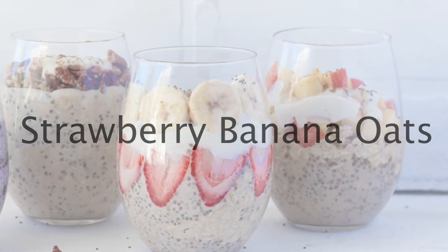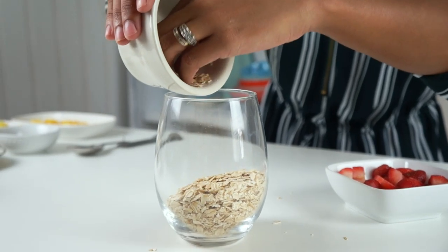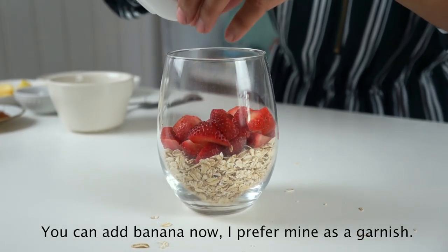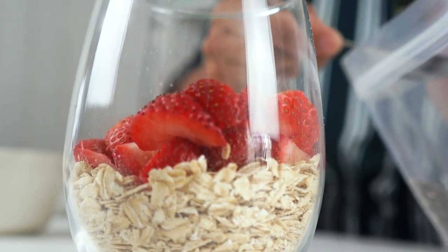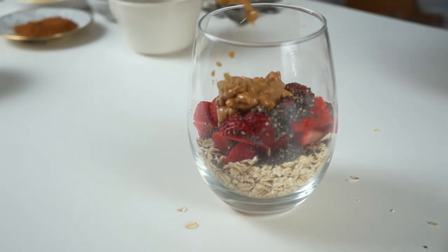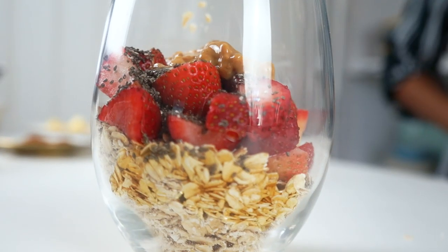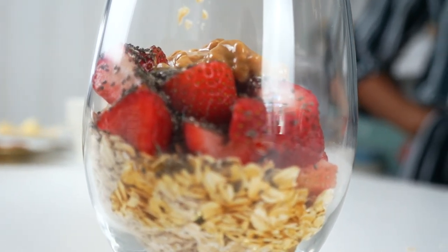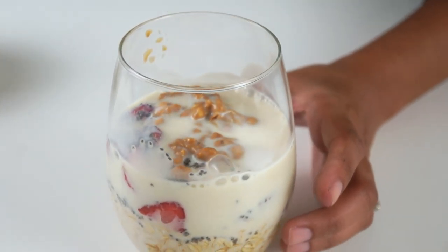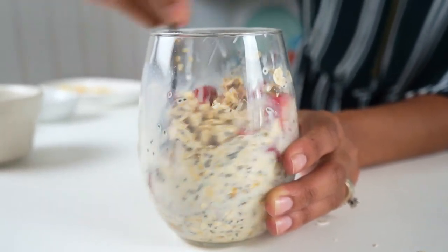Next up is strawberry banana. Add in three-fourths of a cup of rolled oats, one-third of a cup of chopped strawberries, one tablespoon of chia seeds, one tablespoon of peanut butter, one teaspoon of maple syrup for added sweetness, and three-fourths of a cup of plant-based milk. Stir that up, cover, and into the fridge it goes.